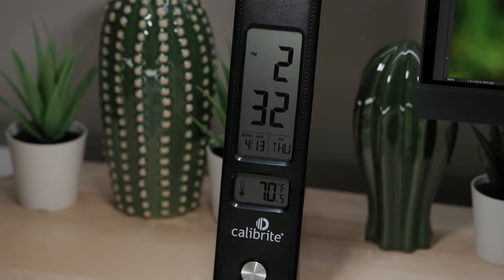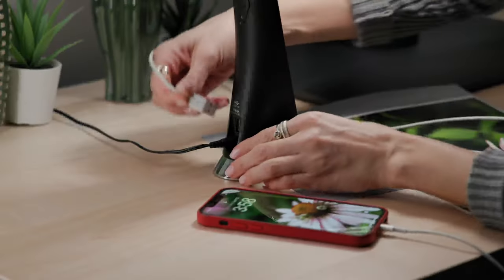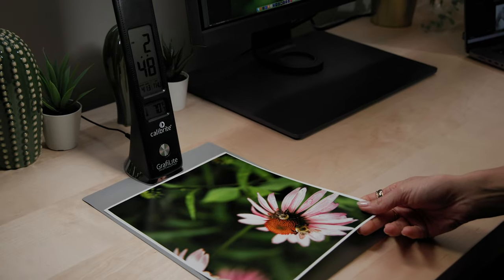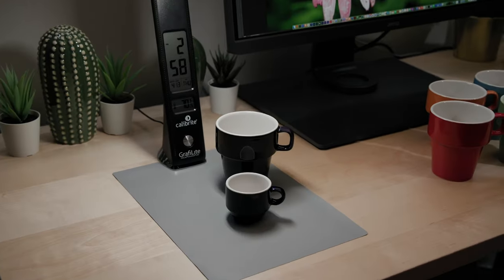Calibrite GraphiLight also has simple creature comforts such as time, date and temperature, plus a USB charging port for your digital devices. The included 8x11 gray viewing mat also gives you a neutral space to better proof your colors.